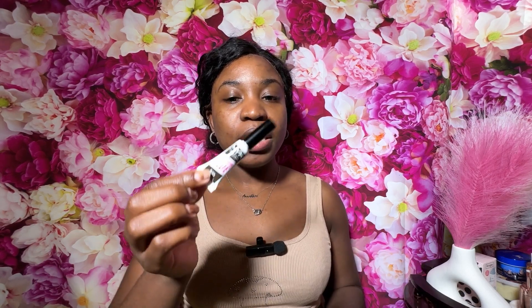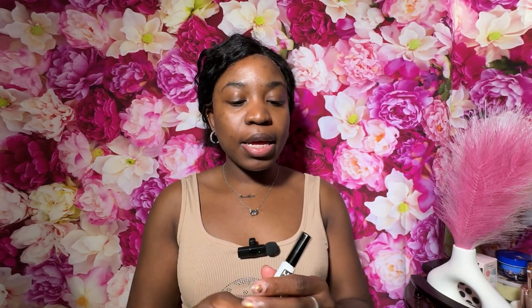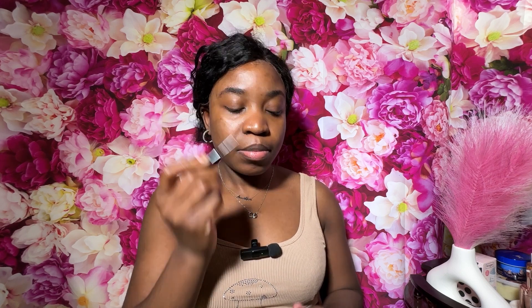I'm going to be starting off with my eyebrows. I'm using the eyebrow glue from NYX for this — I'm going to be applying it throughout my eyebrow hairs. You do want to try to get every single hair because you want to make sure it is going to stay in place.